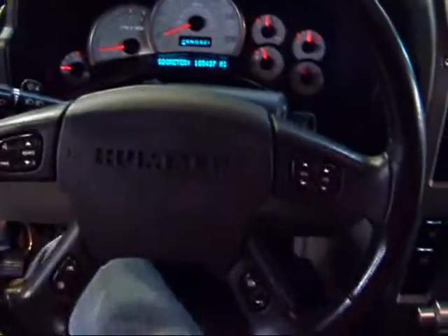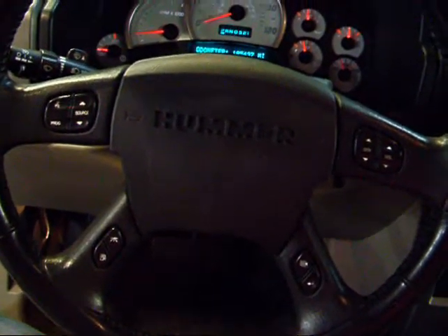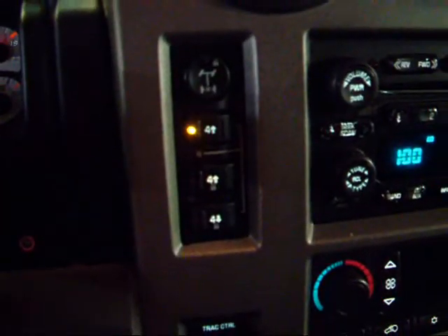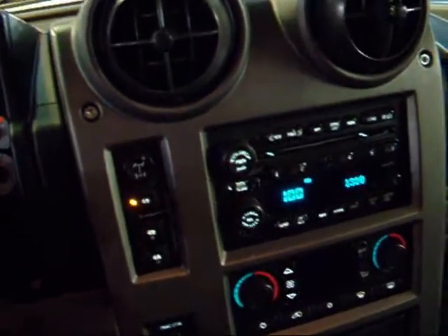Come right here in the middle — there's a nice multi-function steering wheel, the same exact one you'll find on a Tahoe or Denali. And there's your four-wheel drive control. The four-wheel drive is set up for 60% of the power in the rear, but you can also set it up 50/50 if you'd like.